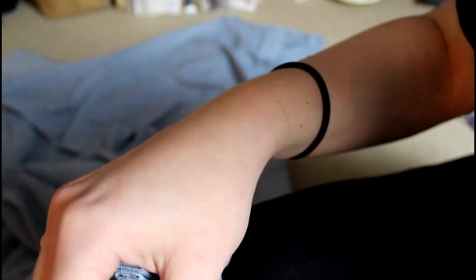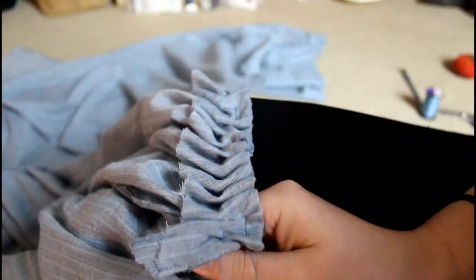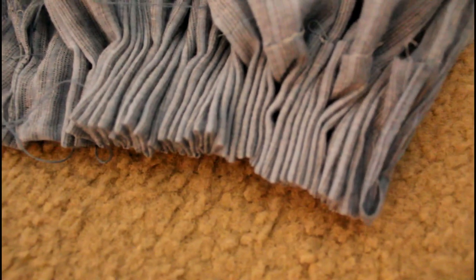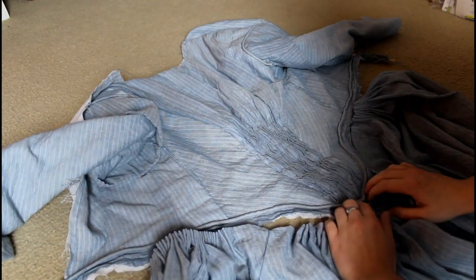You then pull the ends of the thread to gather the cartridge pleats. You want to make sure that you are using good, strong thread, because you do not want these to break. You just spent all that time doing all those basting stitches and lining things up so exactly — I would be heartbroken if my thread broke. So make sure you use good, strong thread, as I did here.